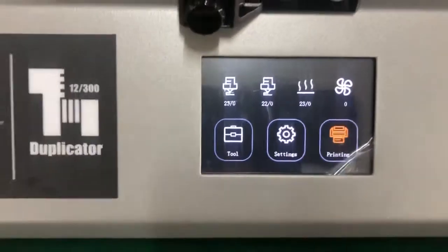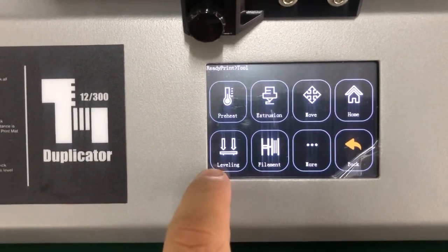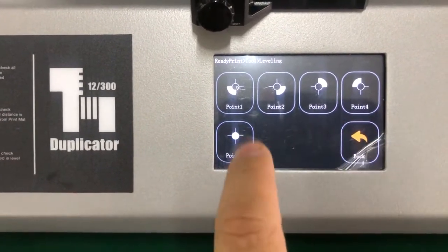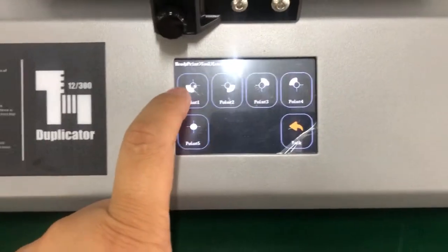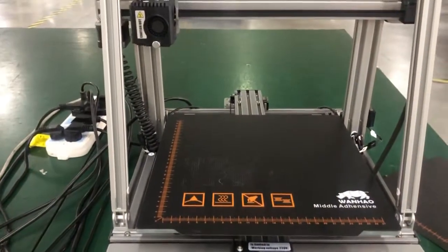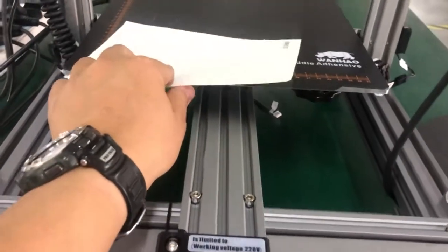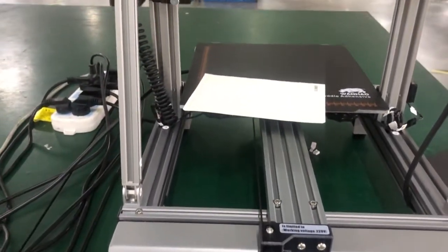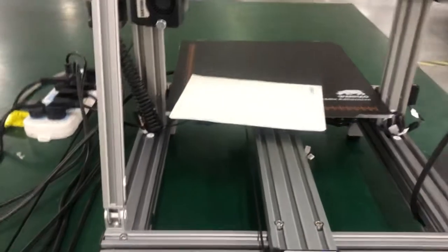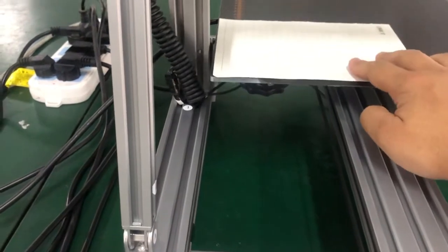We have the tool here. Select the leveling option in the menu. We have five points to check. Use a piece of paper to check the distance — we usually keep a distance of 0.1 millimeter, which is just about one sheet of paper thickness.